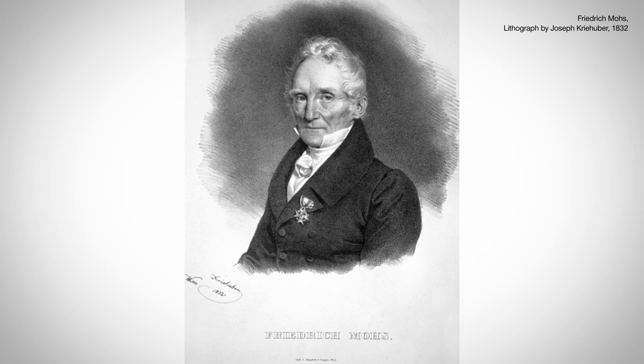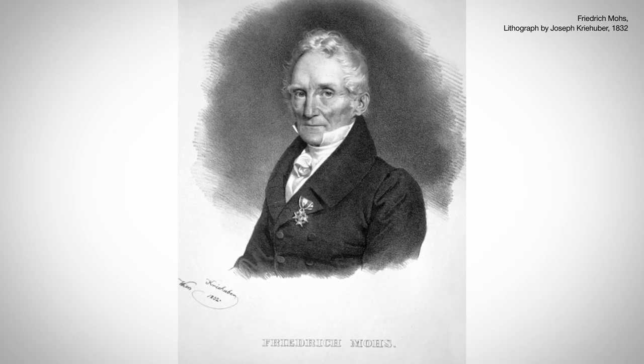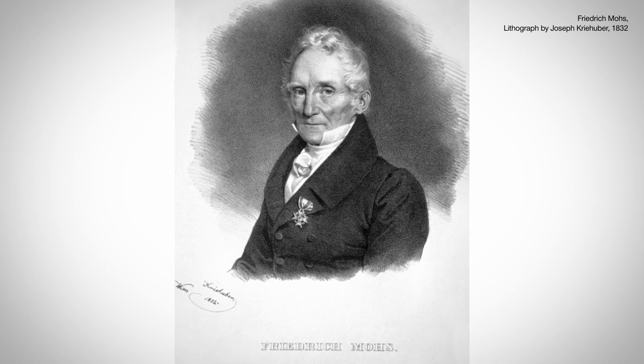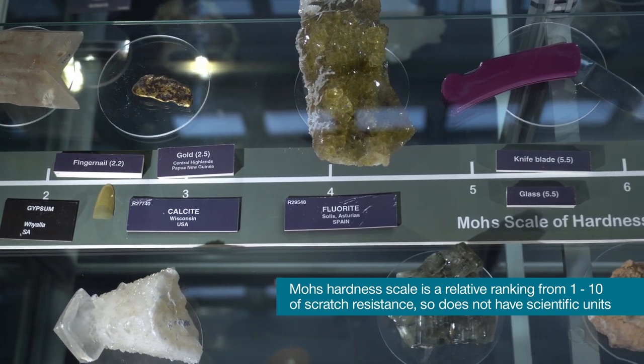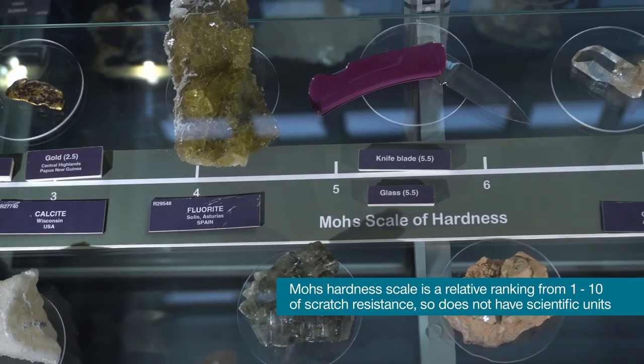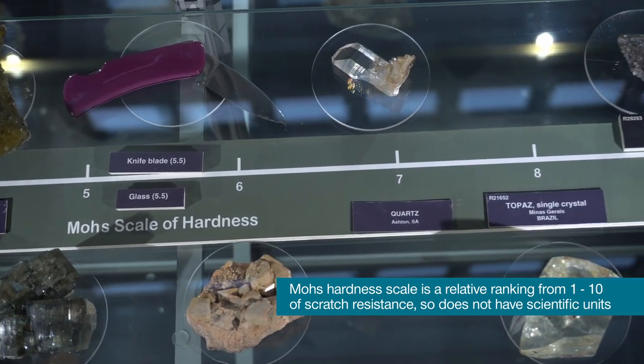Today, we're going to be using the Mohs hardness scale, which was developed by a German scientist called Frederick Mohs. It goes from number one, the softest mineral on the scale, which is talc, to number 10, which is the hardest mineral on the scale, which is diamond.